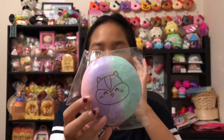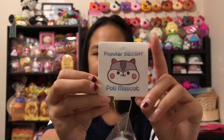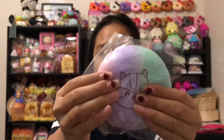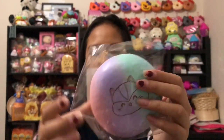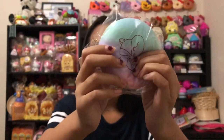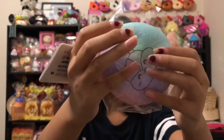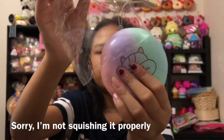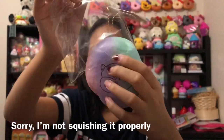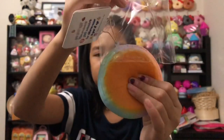Next I have this Poly mascot squishy in rainbow — or maybe galaxy. The tag is super cute and it has this massive Polly head. I really like the feel of this one — it's really soft. It's not too slow rising but it's really nice, and the back has perfect shading.